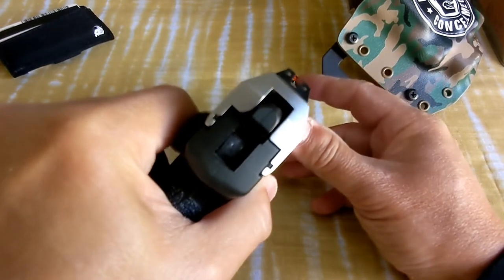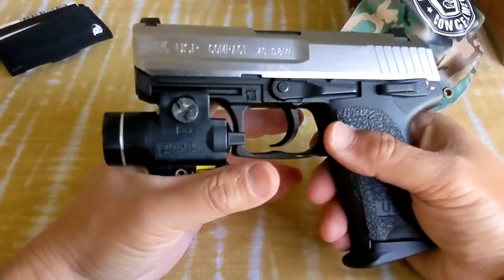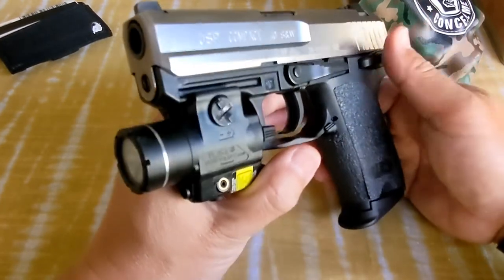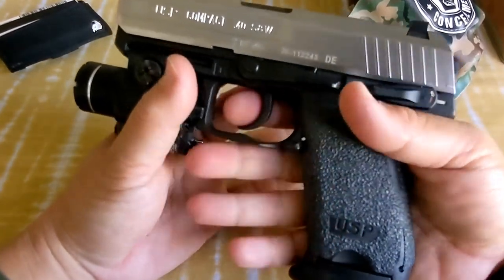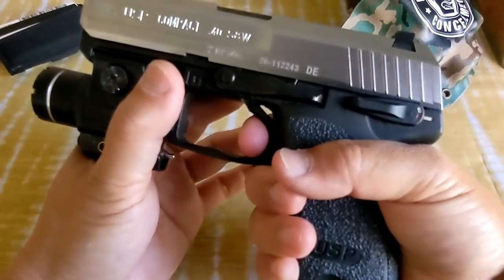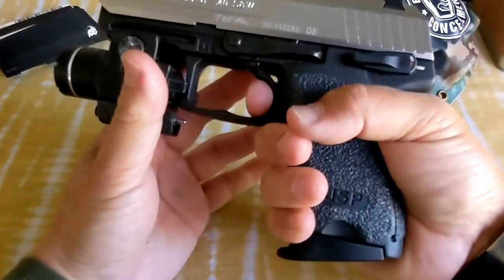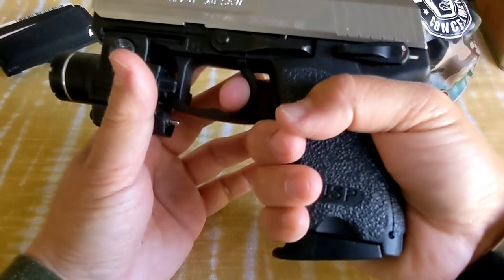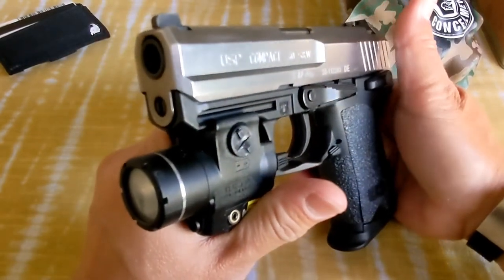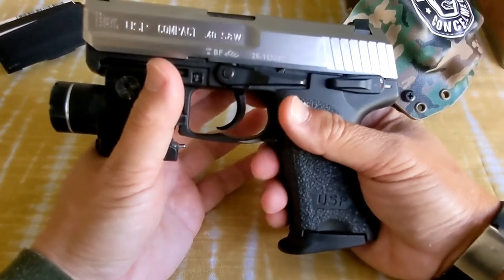I love the front sight — just cover it, and I was able to hit that swinging steel head out at 15 to 20 yards. Double action is hard, that's why it's very safe to carry — use all your strength. Single action though, lots of take-up, but much, much better. It's a lovely single action. So after you pull that first shot, subsequent shots will be easy peasy.